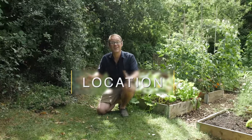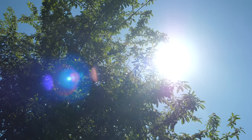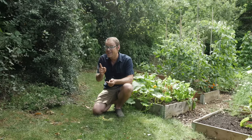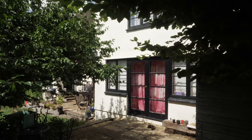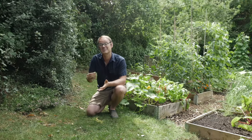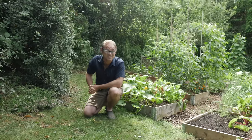So as you might have guessed we're going to locate our new herb garden right here. It gets a good amount of sunshine, at least in the afternoon, and importantly it's close to the back door. That is important because you want your herbs to be as close as possible so you'll be more inclined to pick them and use them as and when they're needed.